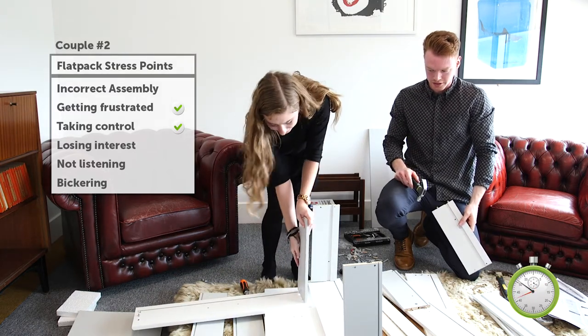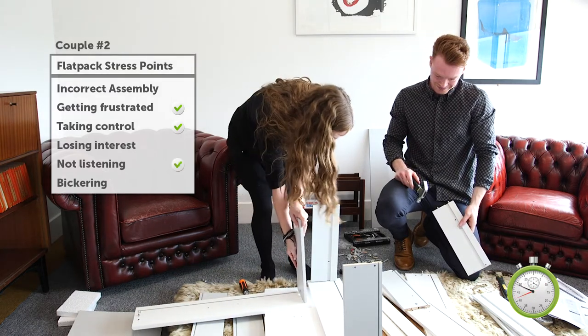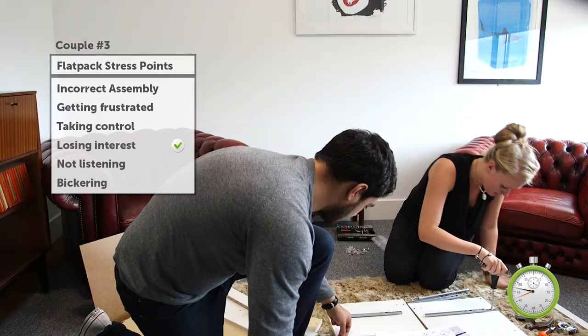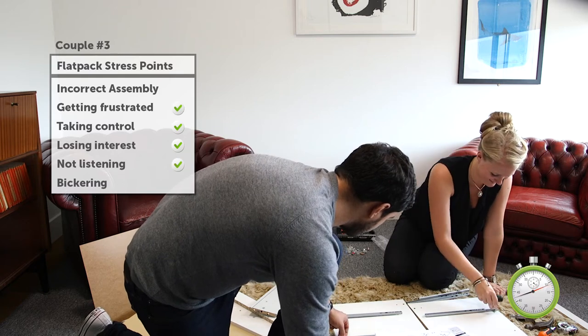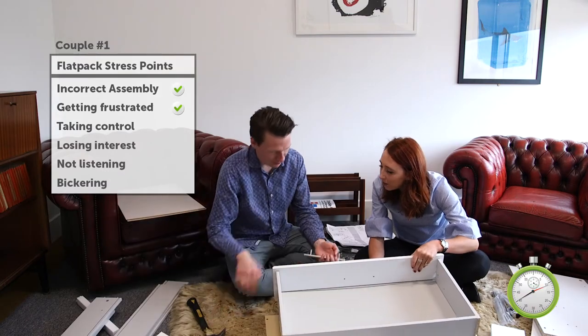I think I've probably broken it. That's fine. Oh, that might have though. Don't think it's going. Don't screw them in yet. That's the wrong screw as well. What is the screw?